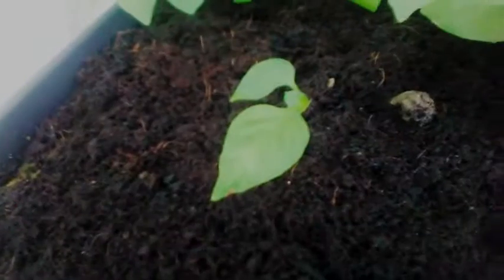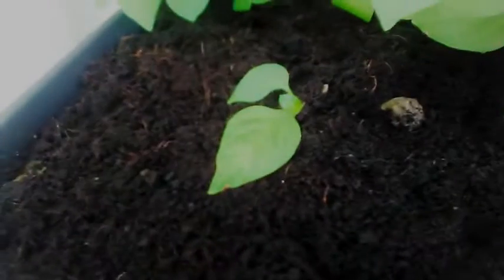This is July the 21st, 2019, Zone 6 in Southern Illinois. This is an update on the gooseberry. I wanted to take a picture and keep you updated on how it's looking — so far so good.